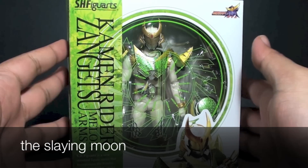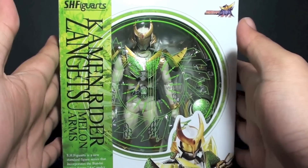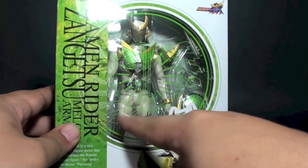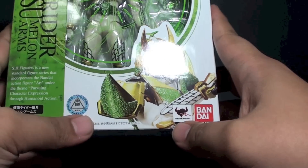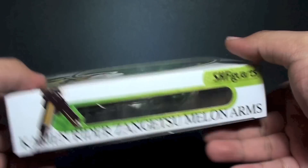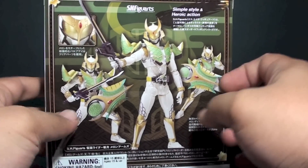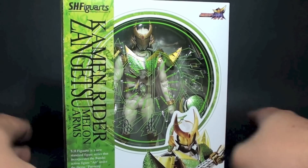Hi, this is Far Starter and this is a review of the SH Figuarts Kamen Rider Zangetsu Melon Arms. This is the packaging, similar to Kamen Rider Gaim and Baron, but this time we have the Melon accent right here in front. We have Toy Time Machine Nations Bandai and Kamen Rider Zangetsu on top, and at the back we have three poses of the figure. Now let's open the box so we can check out more about Kamen Rider Zangetsu and the contents inside.